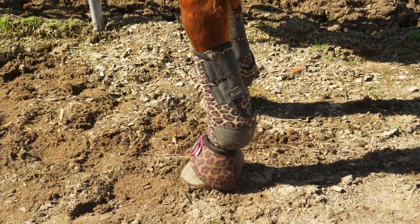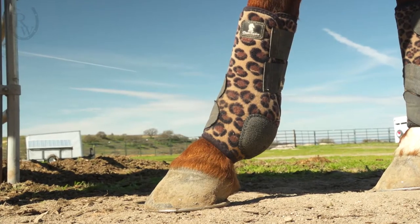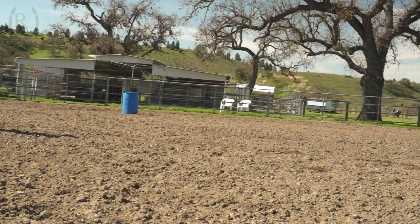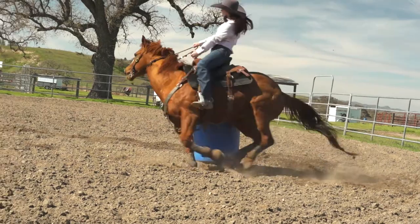Classic Equine boots also feature a strike patch on the back so they cannot rip through their boots as fast, and it also has extra padding so that if they were to hit themselves in overreach, they cannot inflict any damage to their legs.